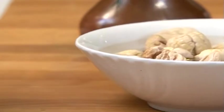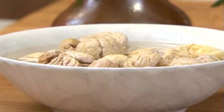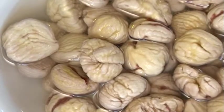A pleasant variant is the use of the white, already frozen, dry Esskastanien, which were soaked for at least one day beforehand.